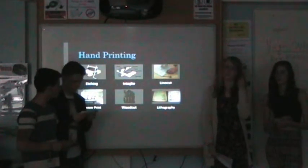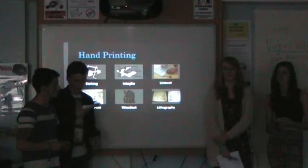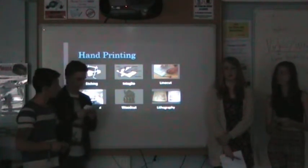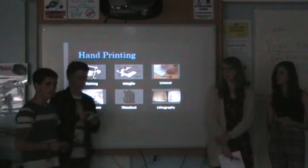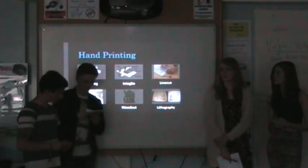The next method is linocut, which involves carving an image from one block, rolling ink over the carved image, and then pressing it onto paper. The disadvantages are you have to be very skilled in order to make nice images. But the advantages are it's very cheap and you can do it anywhere. It's a very amateur-friendly process.